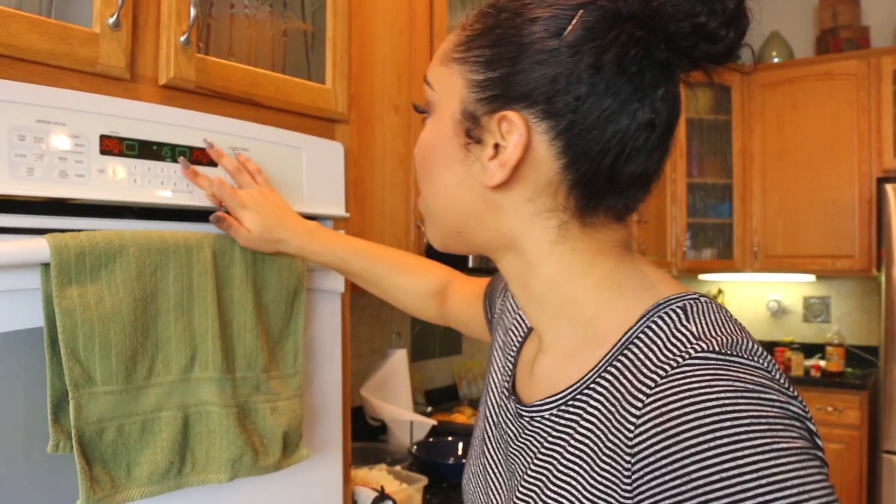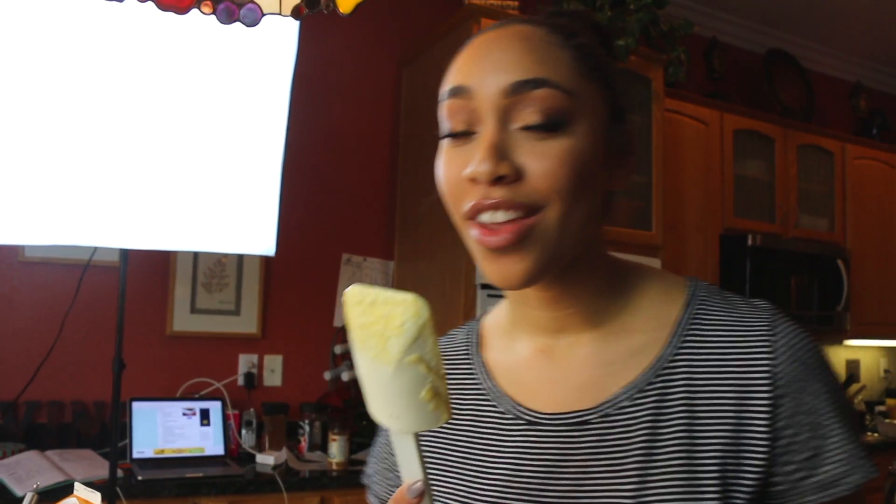There we go! It probably cooked quickly because it's a thin layer. And you can lick the batter because there's no egg.